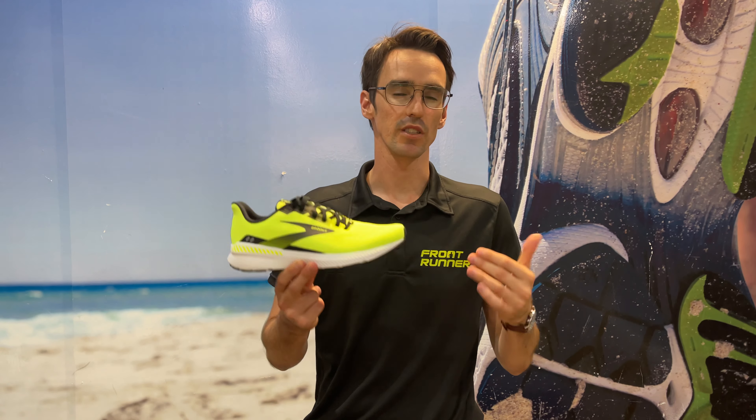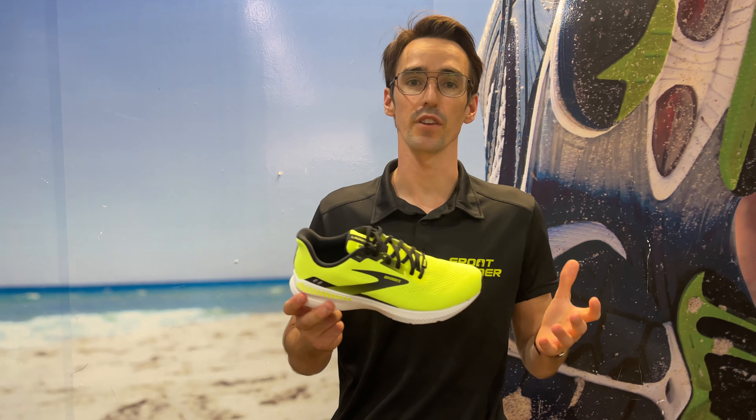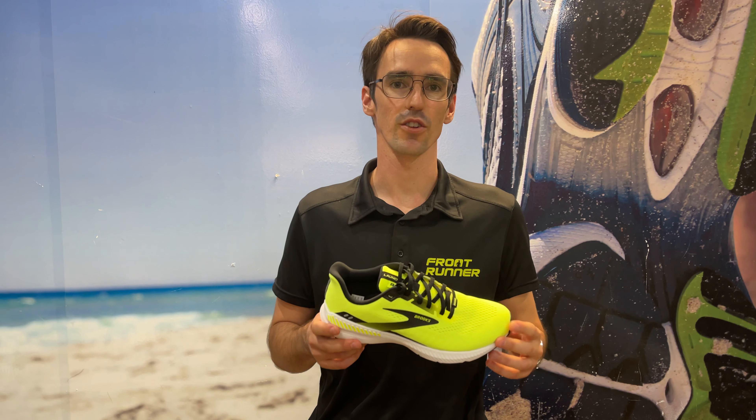Come on in and give it a try. If you're familiar with the Ravenna previously, the Launch GTS is where you want to get to. Or if you're looking for a little bit of guidance but something that's light and responsive, we'd be really confident that you'll like it. Come in to The Running Center or visit us at www.therunningcenter.com.au. Cheers.